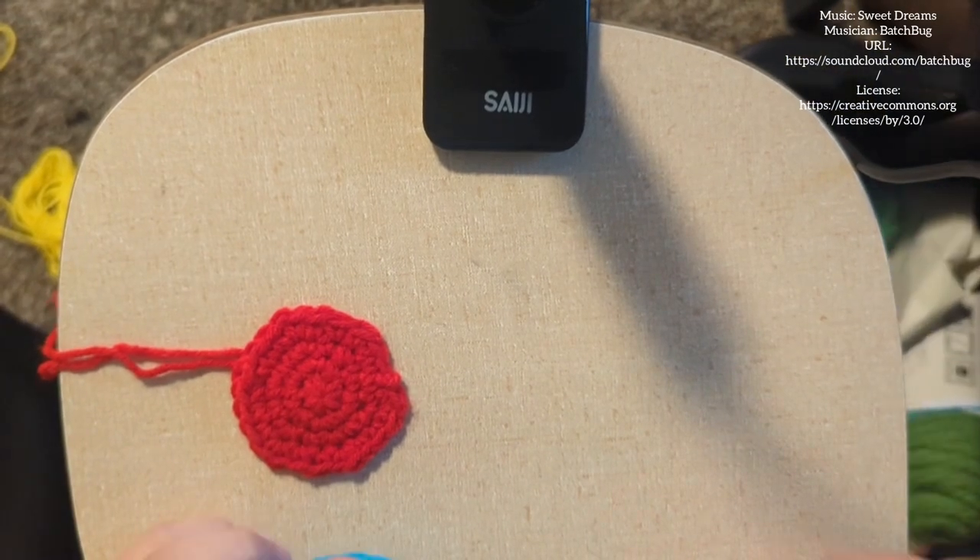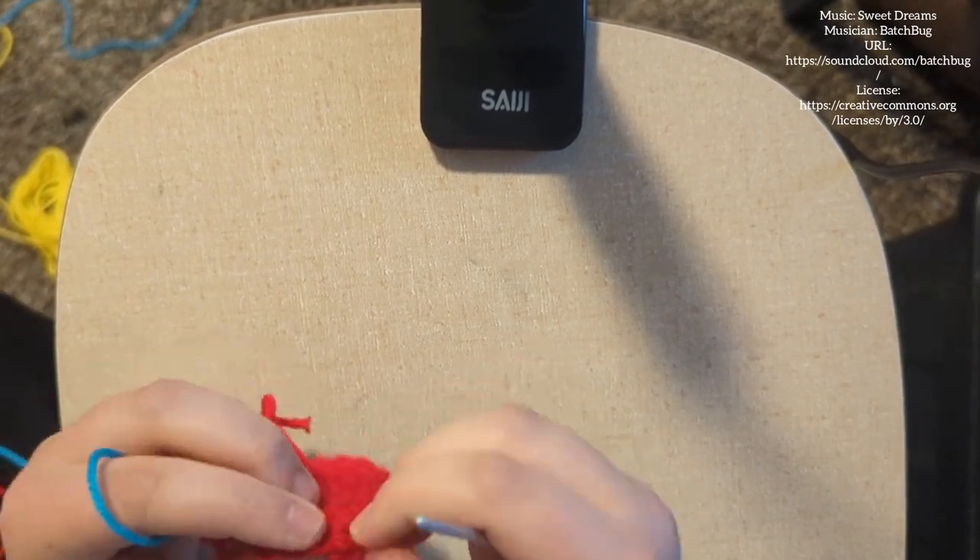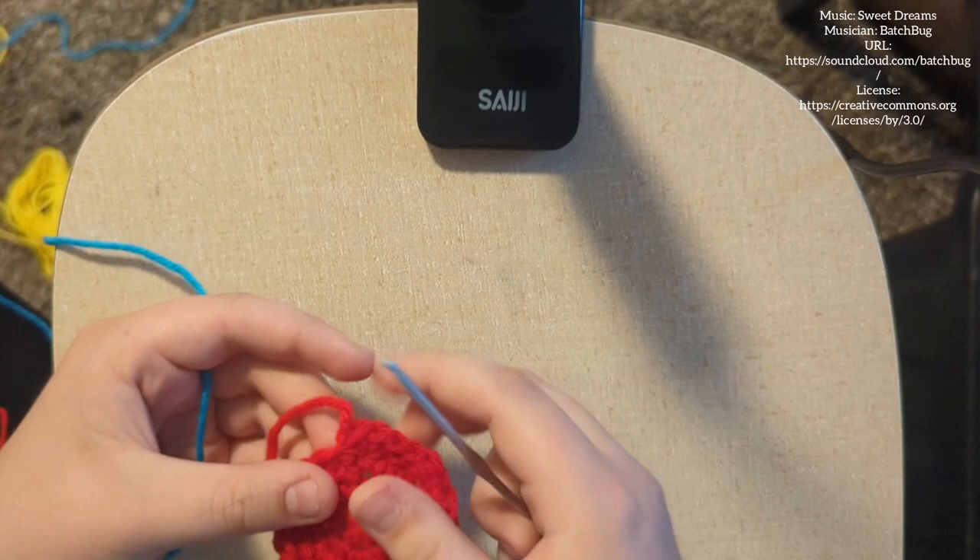And yes, I know these colors do not work together at all. It was just the first colors I grabbed, so I went with it.